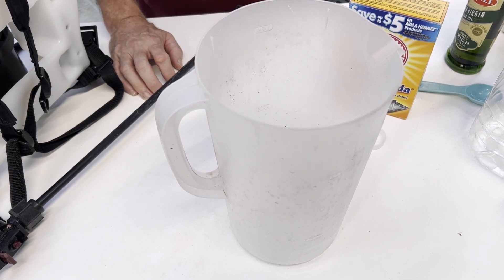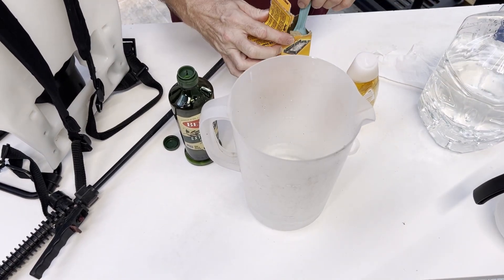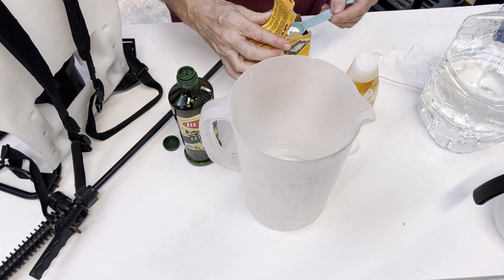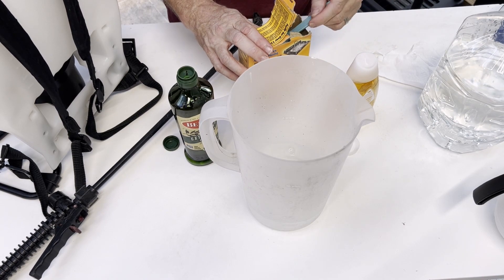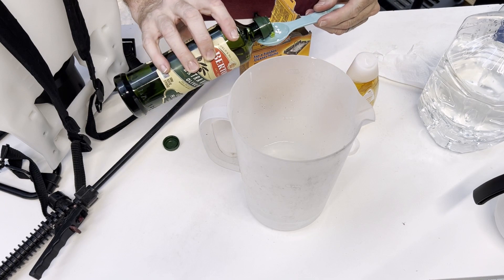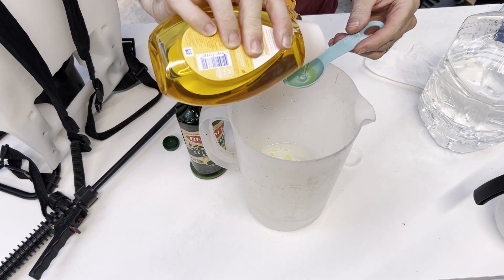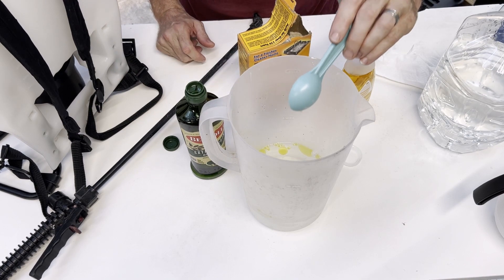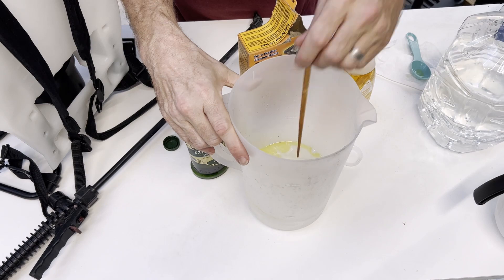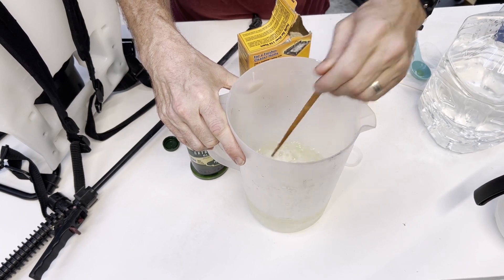First, I'm going to mix up the most common formula — the insecticide for aphids and other insects you find around your plants. Into a little bit of water in the container, we're going to add three tablespoons of baking soda, one tablespoon of olive oil, and one tablespoon of baby shampoo — preferably a well-known brand like Johnson's, since it's one of the safest products made. I'll mix that with my chopstick.